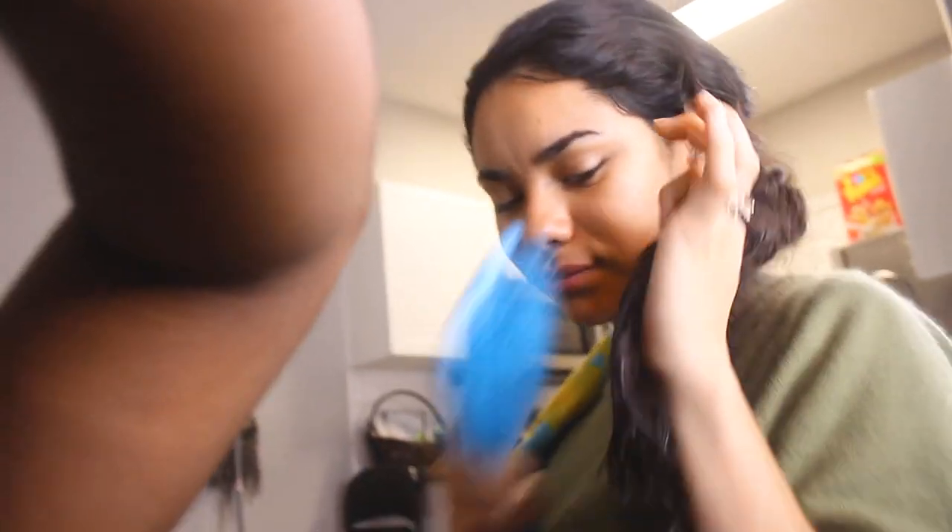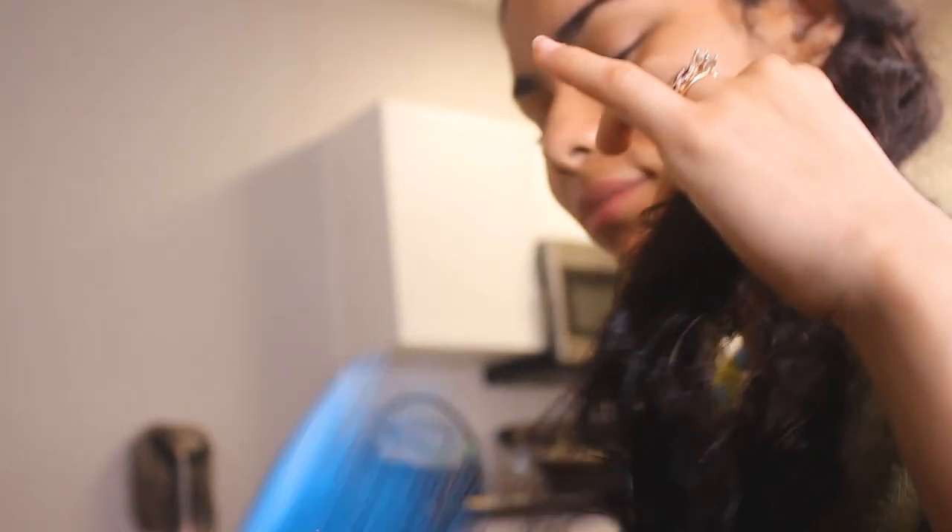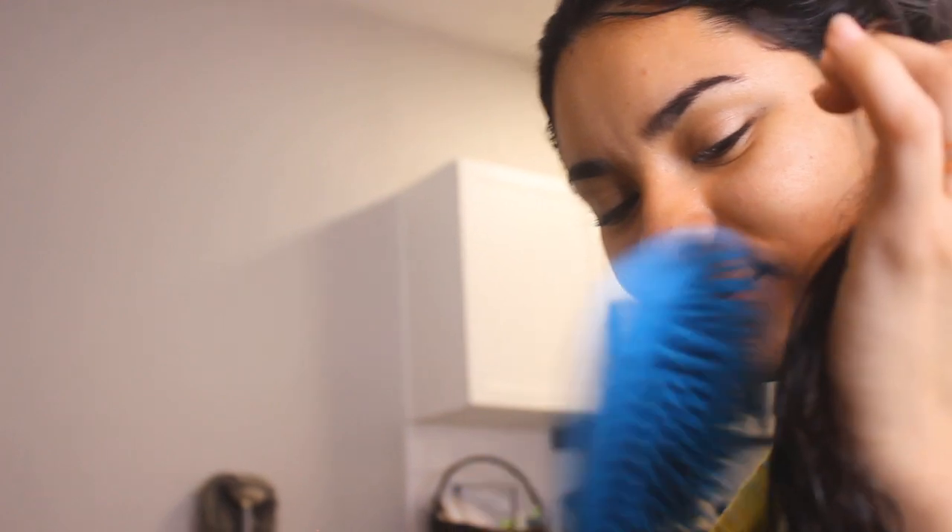Don't you look so pretty? She looks so pretty! Look at her.